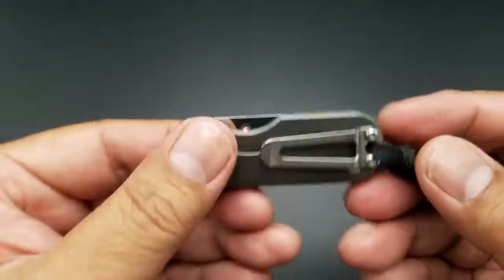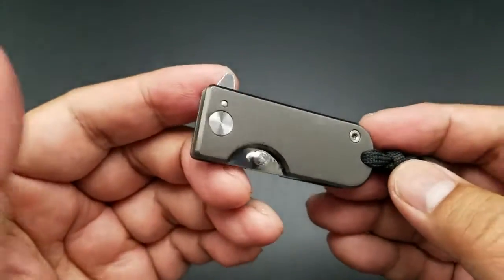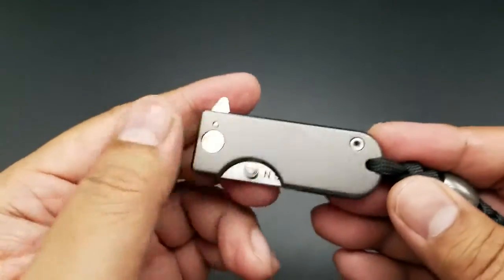It's a full titanium frame lock, believe it or not. The steel is AUS-8 steel. It's produced overseas — I'm sure China, I didn't really do my research. But yeah, it's a frame lock.